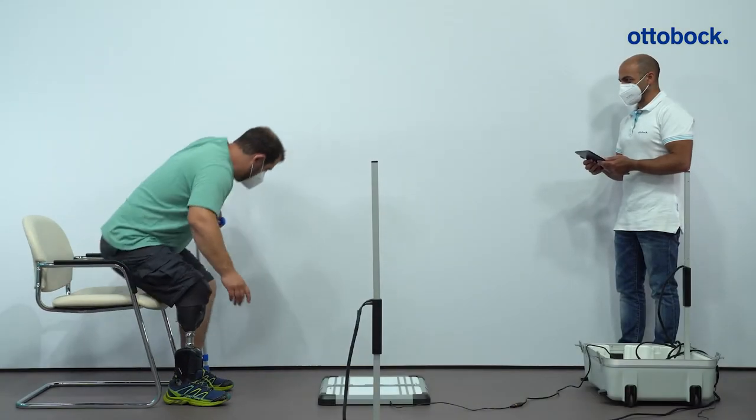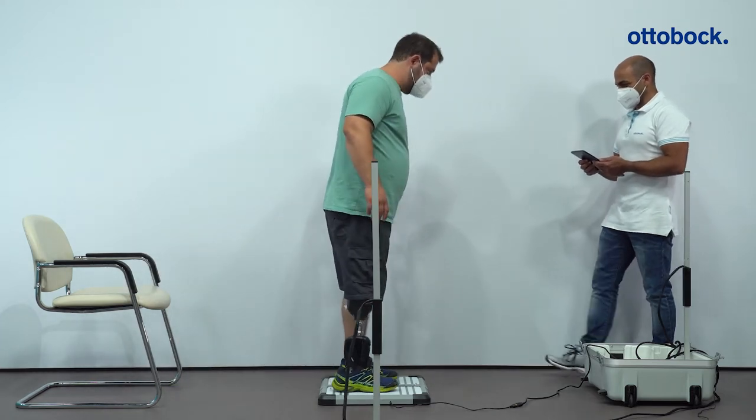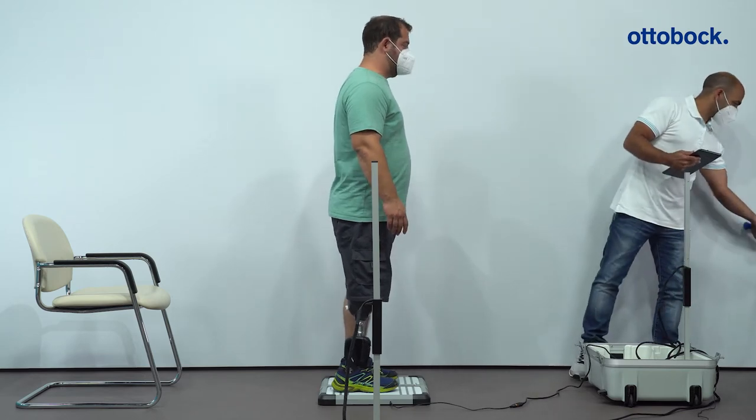For the static alignment and dynamic optimization, the Empower needs to be switched off. Let the user know that the weight of the foot is more noticeable when it's switched off.